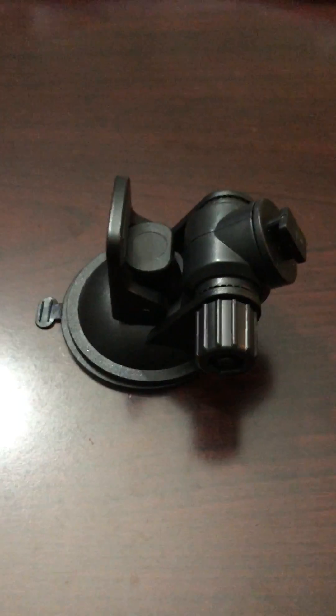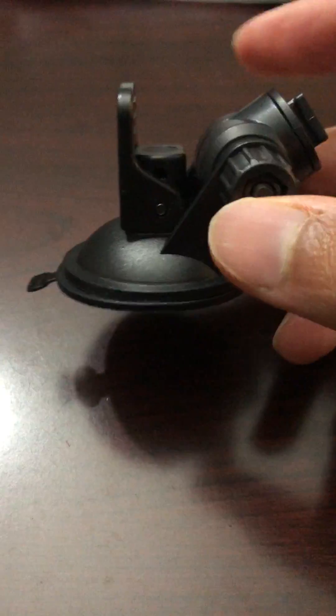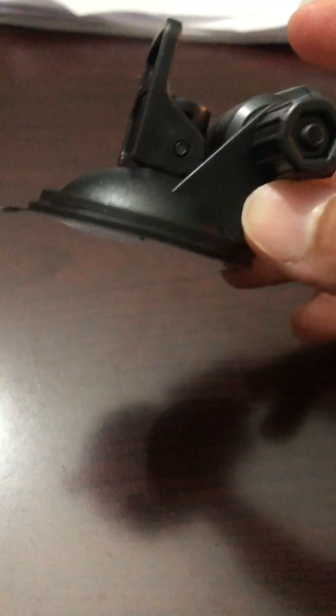Hi there, it's Andy here from Rodesh Cam. I wanted to demonstrate how to correctly use this ROWR1 mount. It's a really, really nice and strong suction mount that we designed, so I just want to make sure that we are using it correctly.